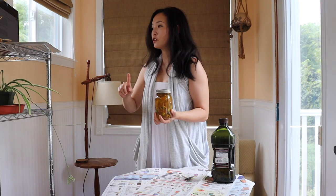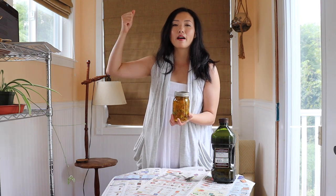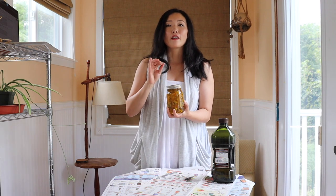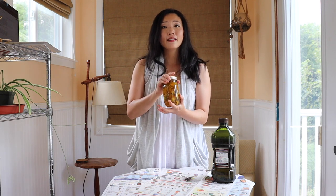Let this sit in a sunny location — sunny is best because it helps it infuse. I'm leaving it by a window with plenty of southern exposure. Let it sit for four weeks. If you don't have a sunny location or it's been cloudy, let it sit for more like six weeks. I'll check back in about a month.